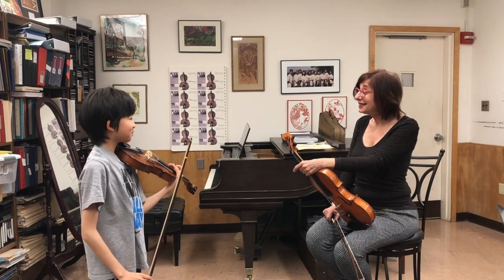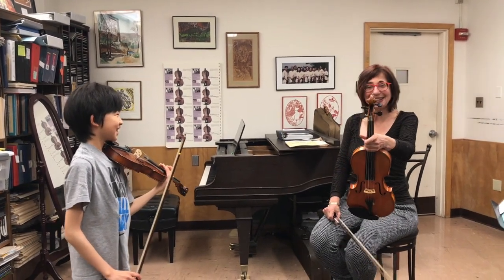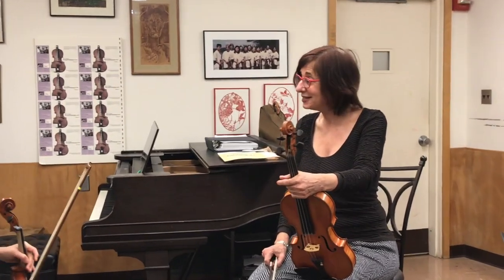Do you have any questions? No. Okay. Next time, we will continue with our harmonic story. Thank you.